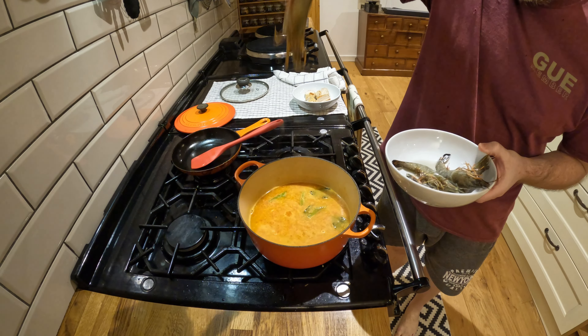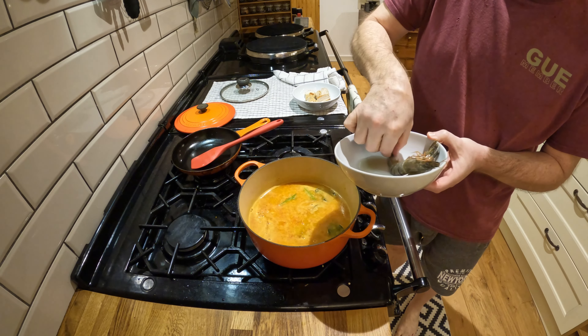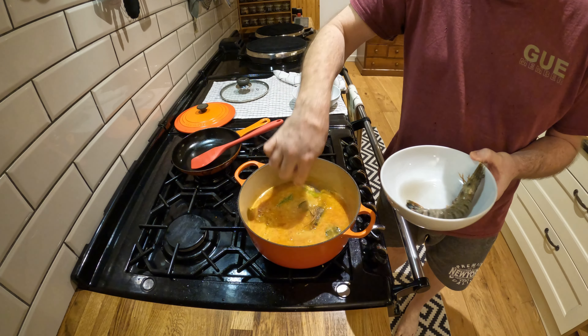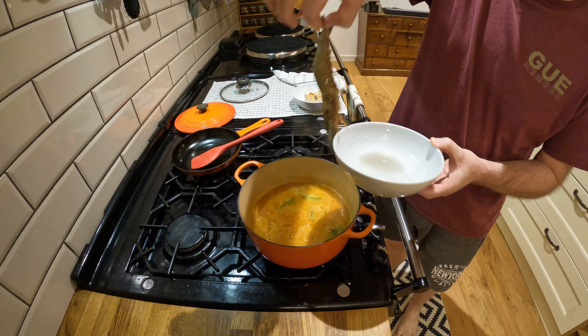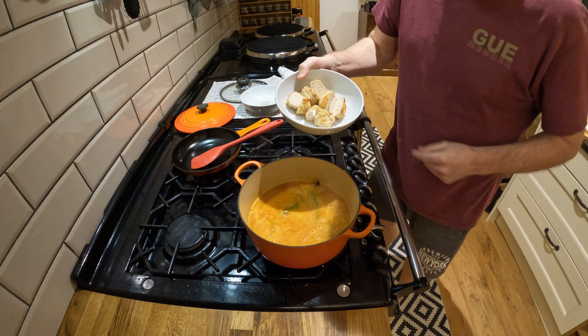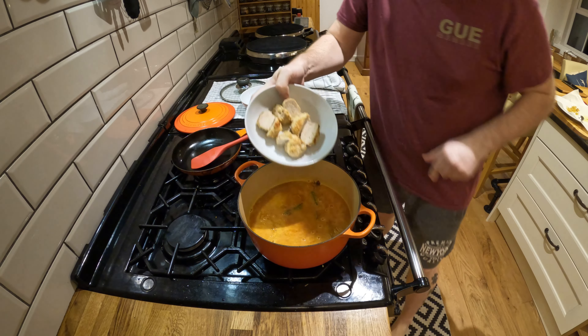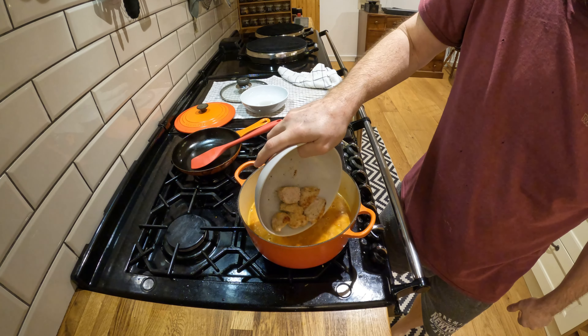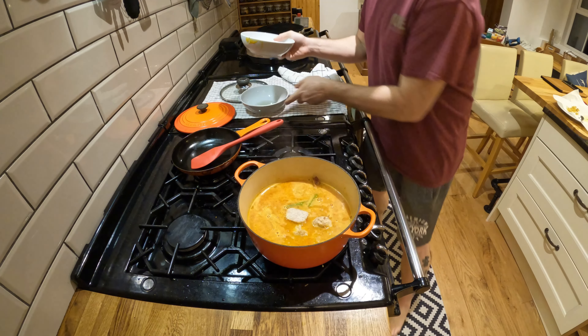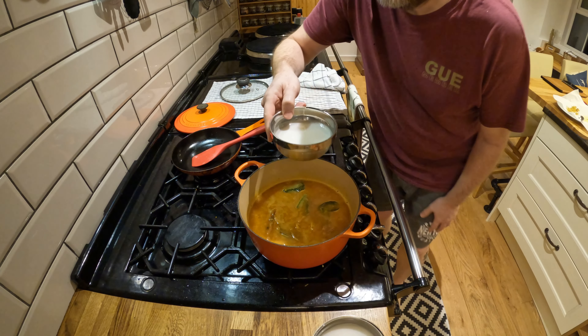Add in these big shrimp and chicken balls. Coconut milk.